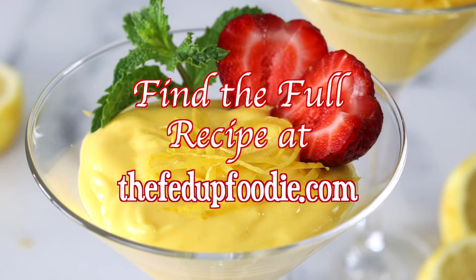Make sure to check out this recipe at thefedupfoodie.com, and of course, if you enjoyed it, please like and follow along.